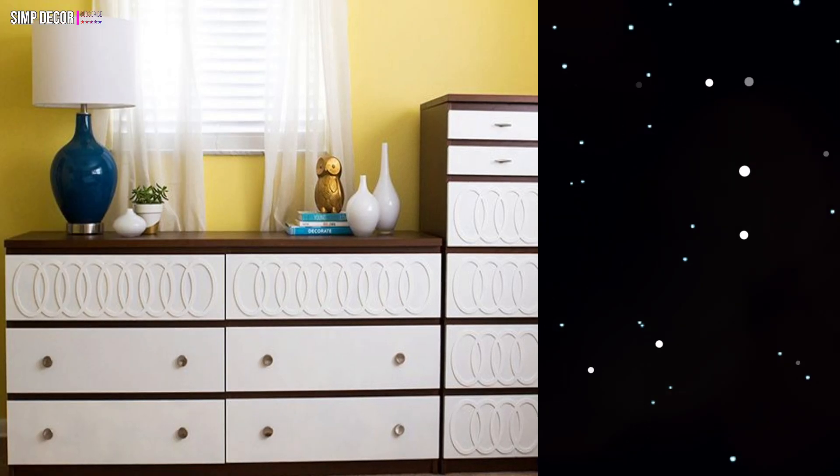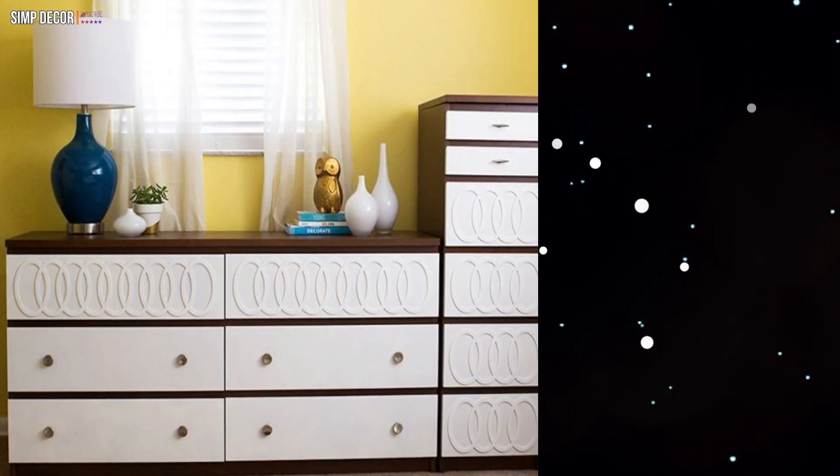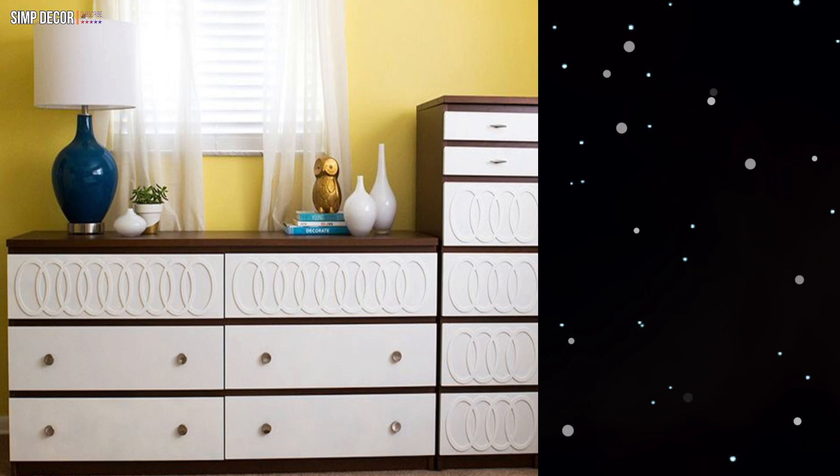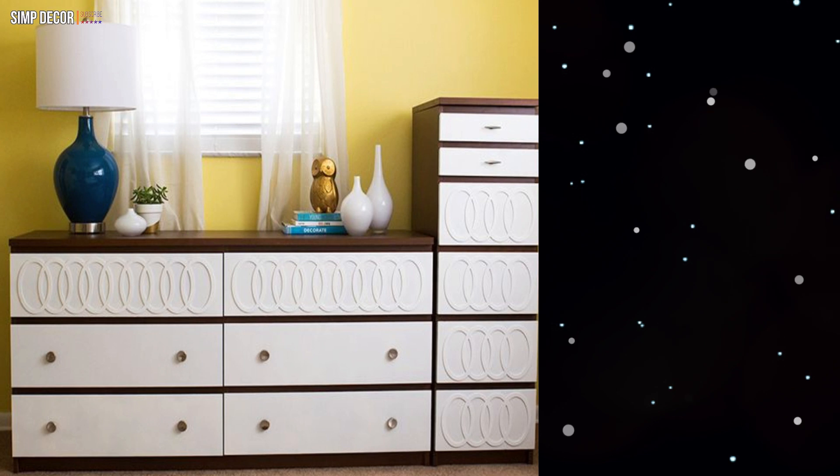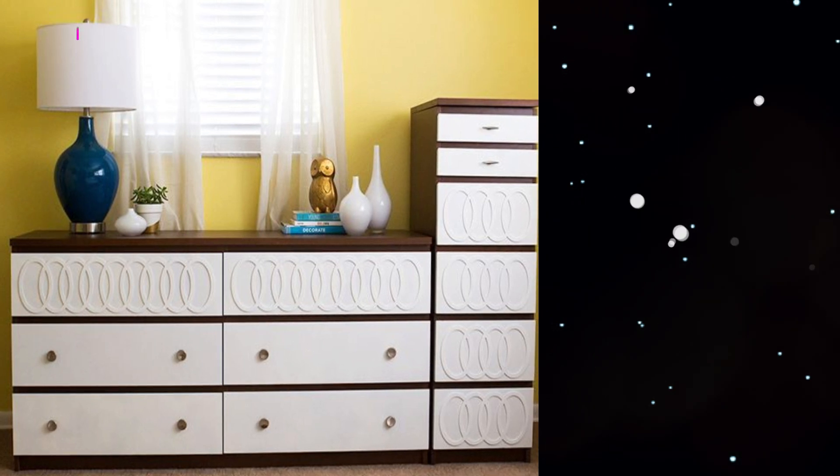11. Here's a stylish revamp that sports overlays and new handles. Two individual dressers were used to create a multifunctional area for clothing storage in this bedroom.